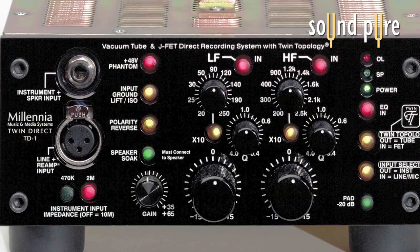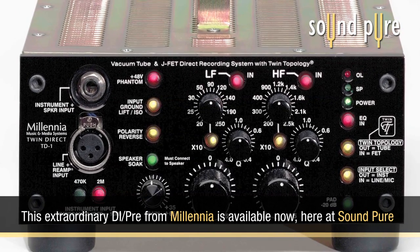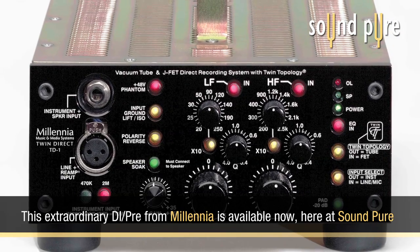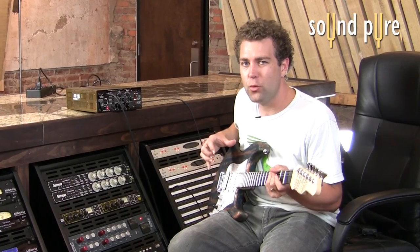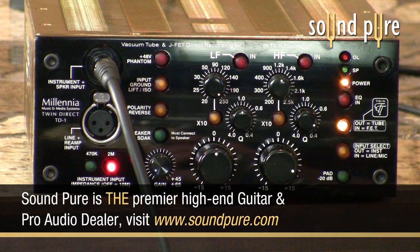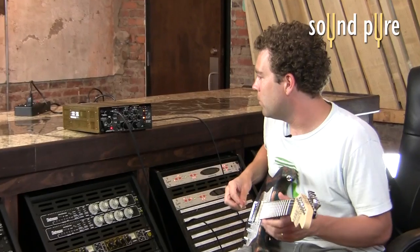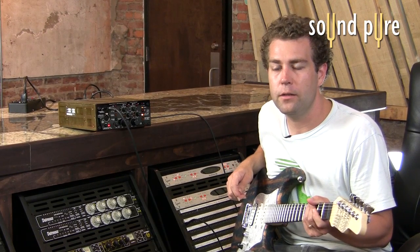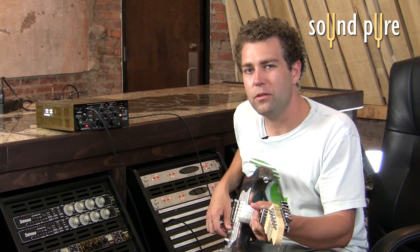First, we're going to play some guitar into this box and use it as a DI. We're later going to use this DI signal and feed it back out of the system and use some of the reamping features of this unit. We're going to play as direct as possible right now using the FET selection here on the input for solid state, pulling the EQ out. And because we're going to feed this signal directly out of our system after we record it into a guitar amp, we're going to show you how to do that. First, let's just record some different things direct into our Pro Tools system.